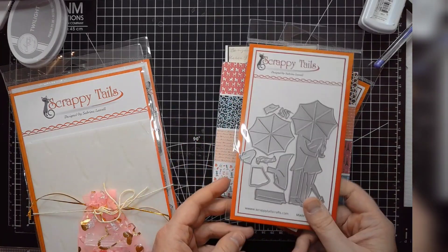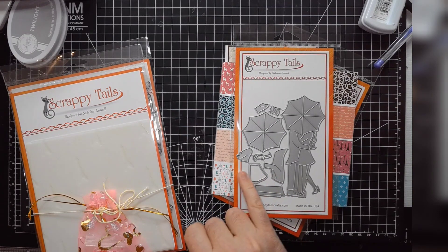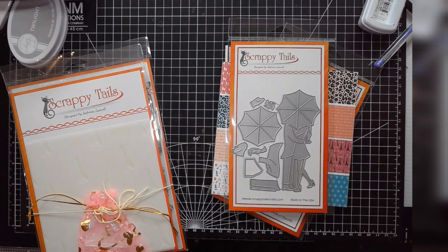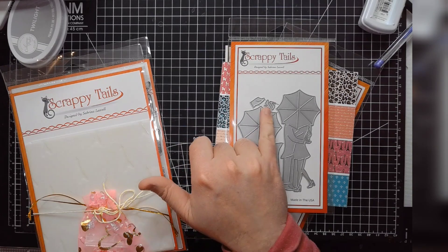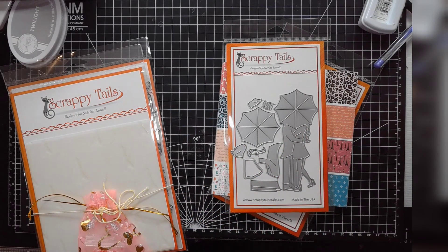The next piece of the kit is this paper piecing die, and the line has a lot of these. This is a relatively simple one — you have the man's coat, the woman's dress, hair, and the pants. You would cut out the base probably in whatever flesh tone you want to use, because the legs are going to remain that color. You have the bottom part of the dress and the sleeve part as well.